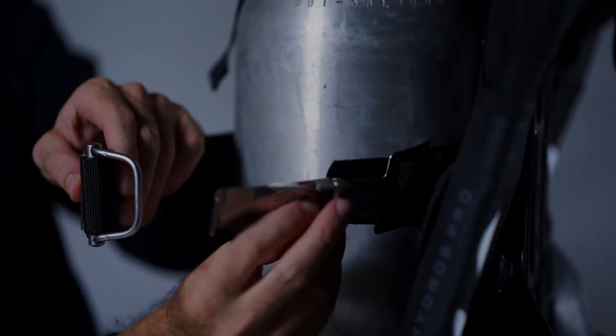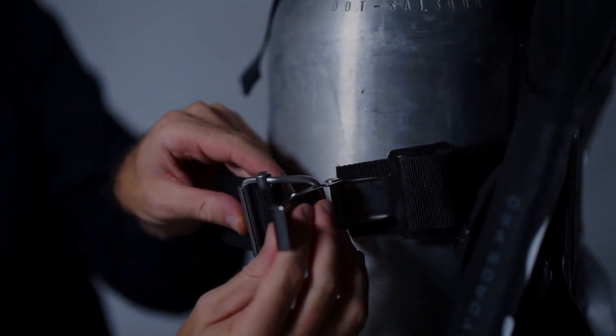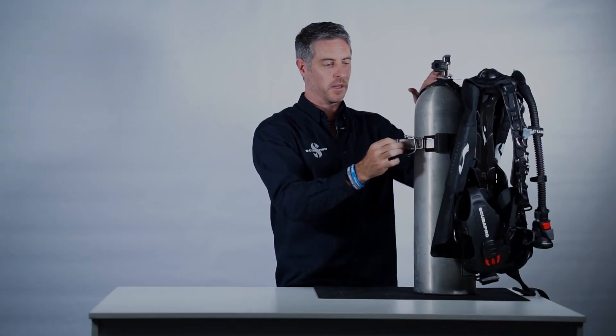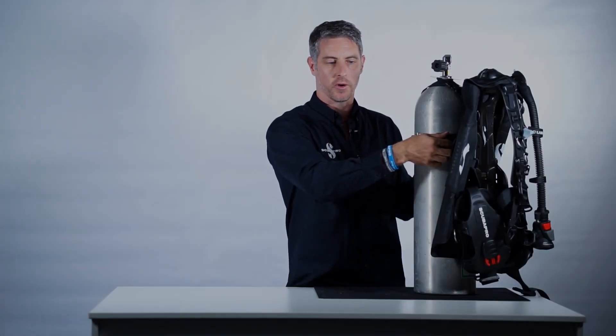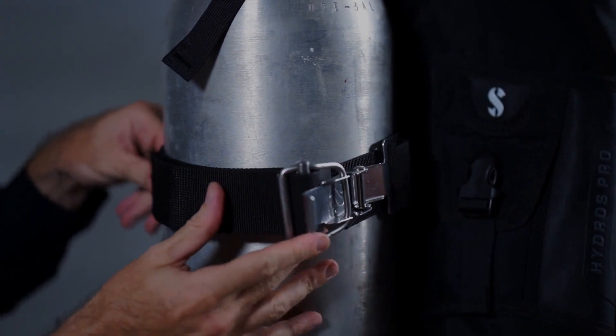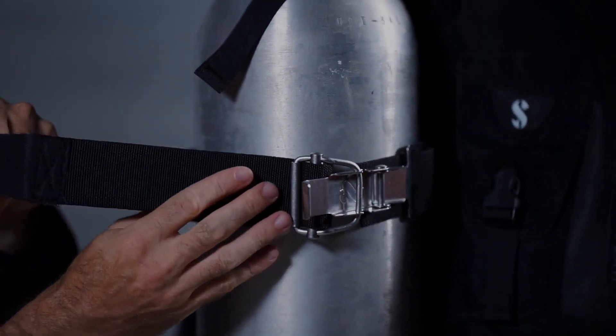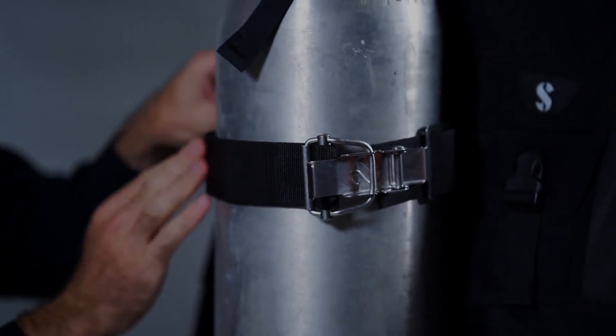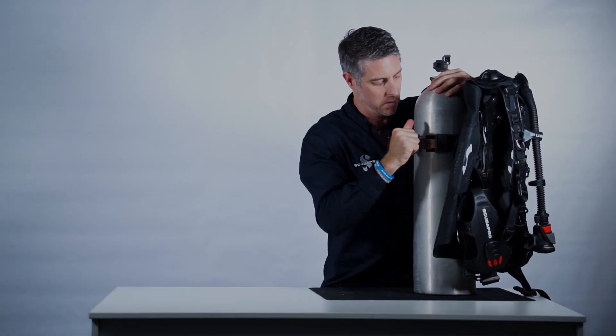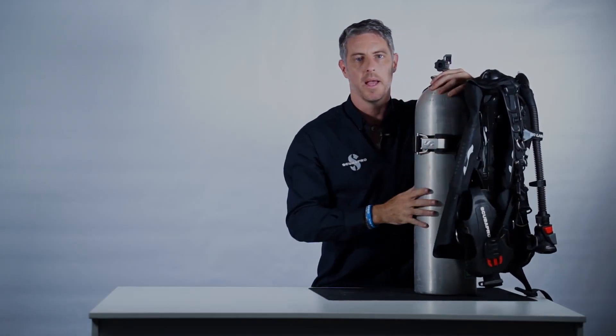Step number three: take the super cinch buckle and the stainless steel D-ring, hook the D-ring over the buckle and cinch. If it's too loose, it may require some tightening on the velcro — release the cam buckle, release the velcro, tighten it up a little, and snap.